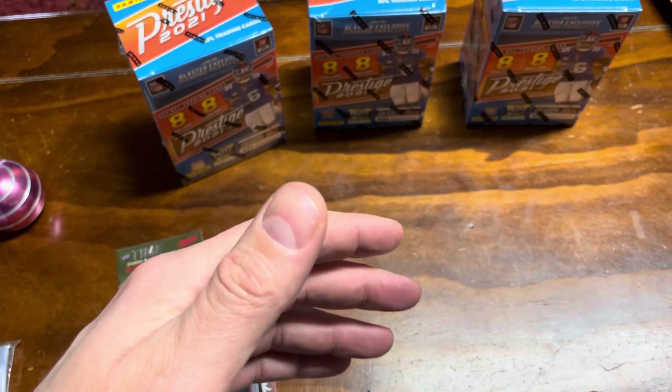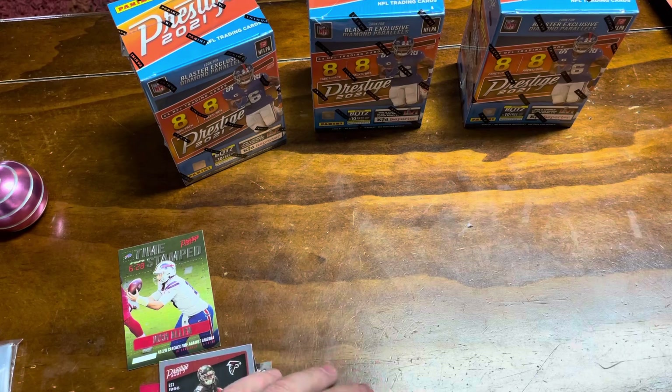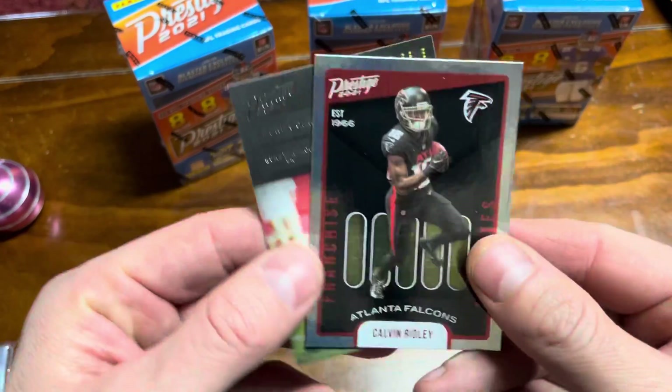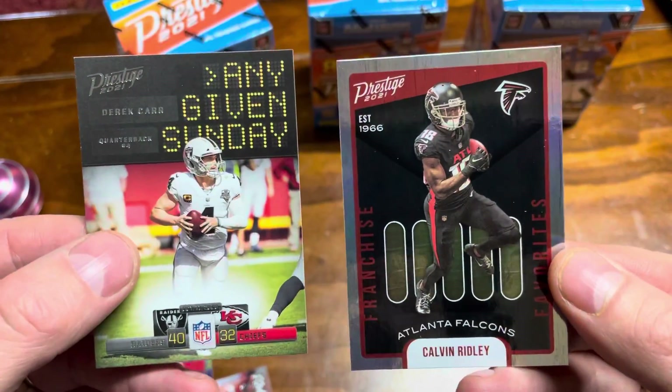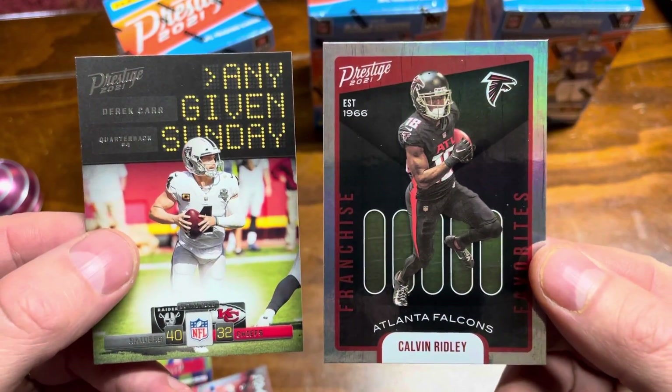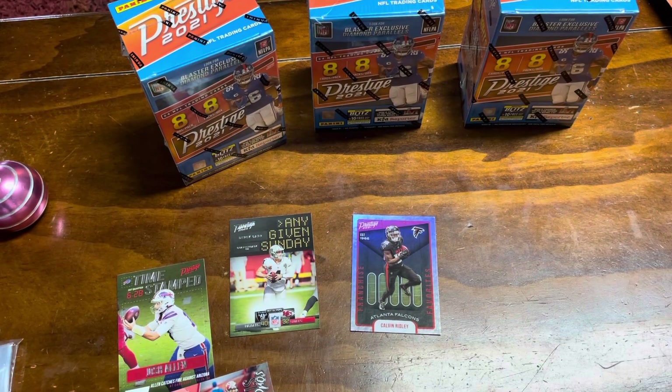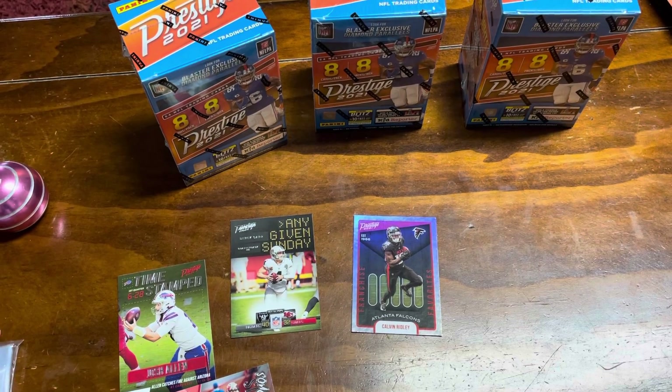Thanks for bearing with us through that. We'll get sharper and quicker. It wasn't a real impressive box — I don't even know what the best card would be. We'll look at a couple of the inserts again before we go. Thanks for joining us. Three boxes left for today — we'll try to get those up as soon as we can. Have a good one.